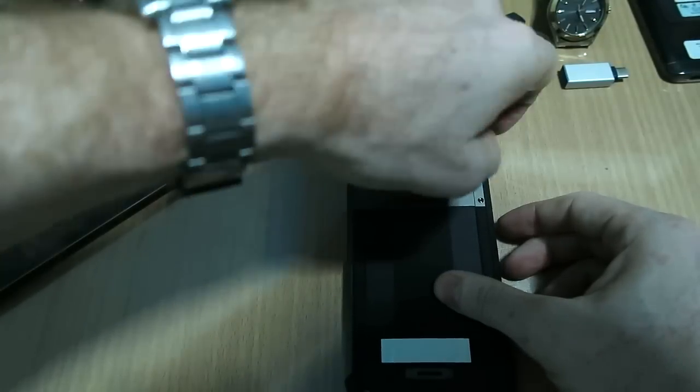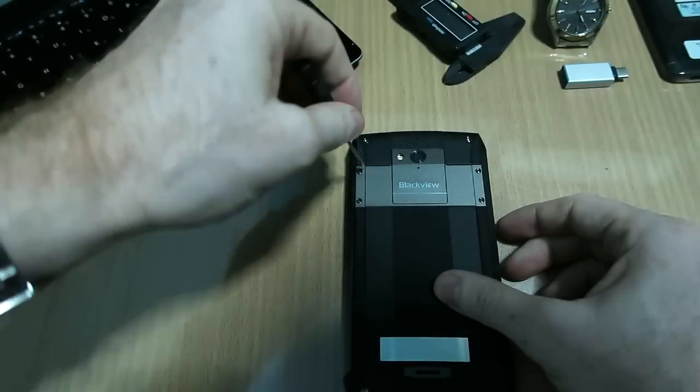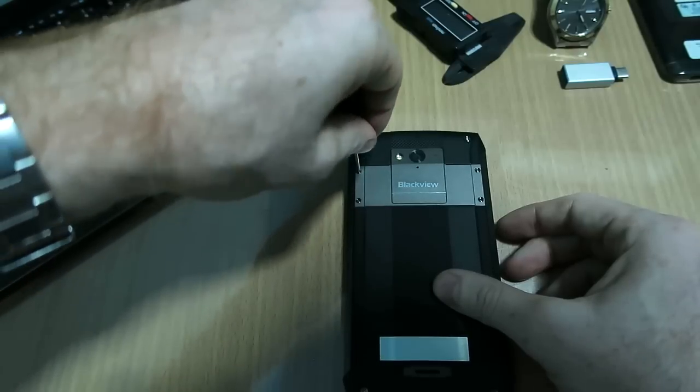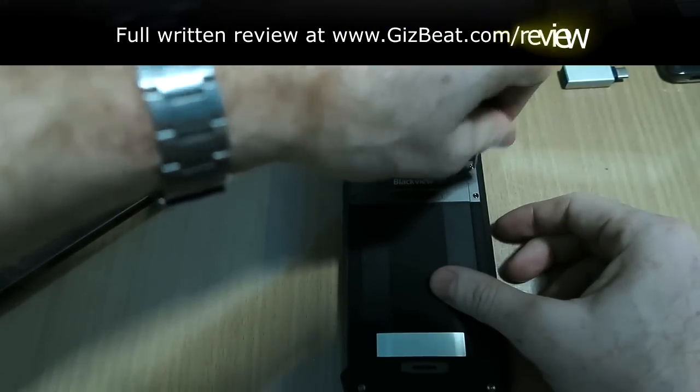Once you get this last one in here, I'm going to go back and give them just a tiny little nudge — just a tiny bit. You don't want to give too much pressure there.